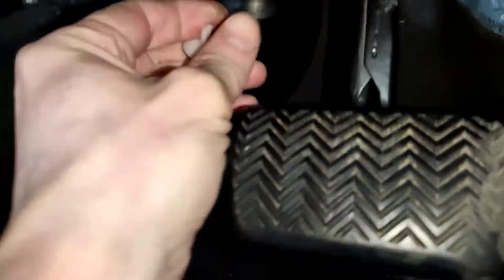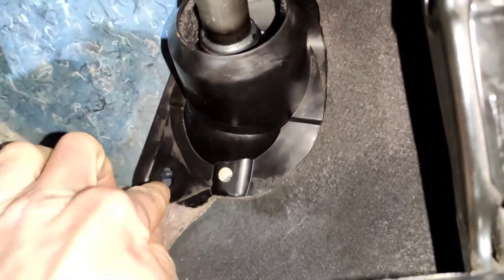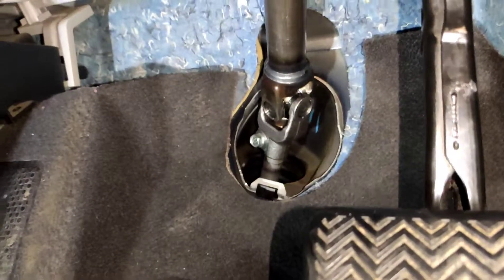You have to take off this cover here — it's like a little tan clip. You can literally just get it by hand and it goes on. Then you have to kind of pull the carpet back and your one comes off here. There you go, easy.